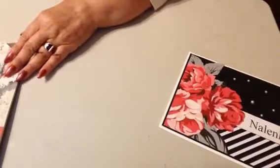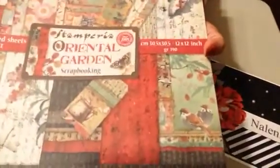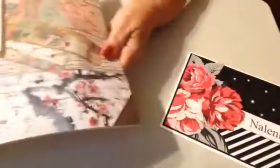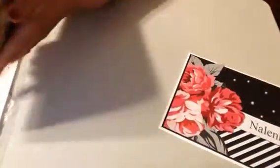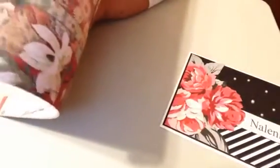This is my first time buying some Stamperia paper and this one is called Oriana Garden — it is double-sided paper. It would help if I had the right end, wouldn't it? Let's try this once more. Give you a quick flip through.